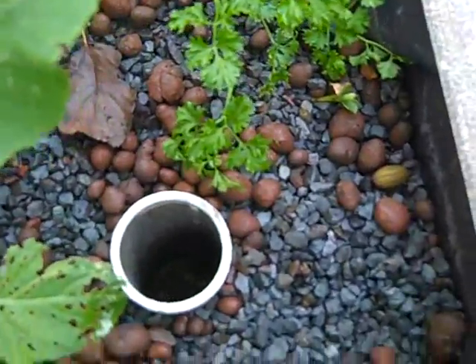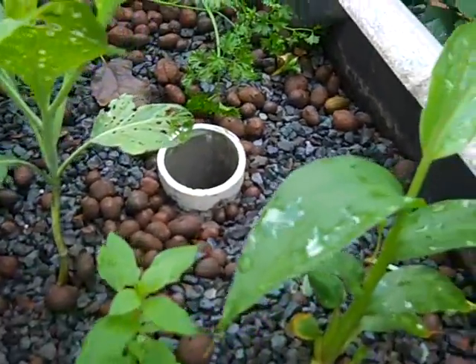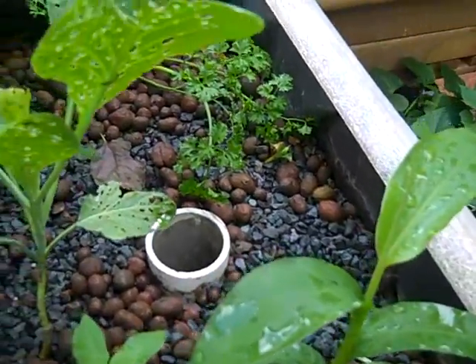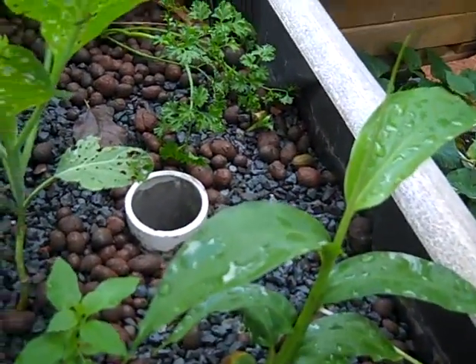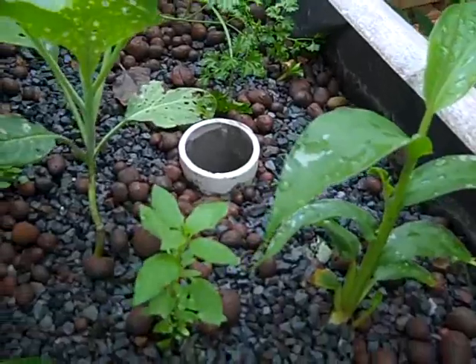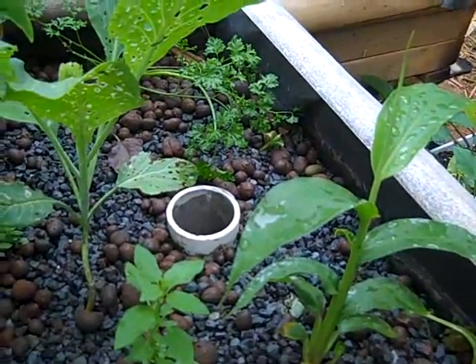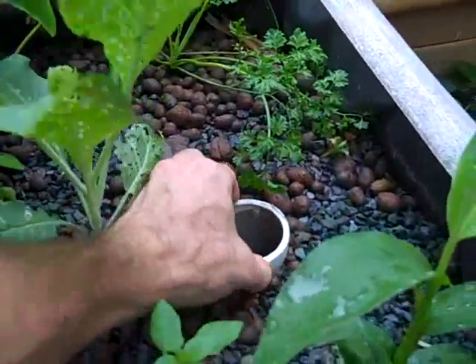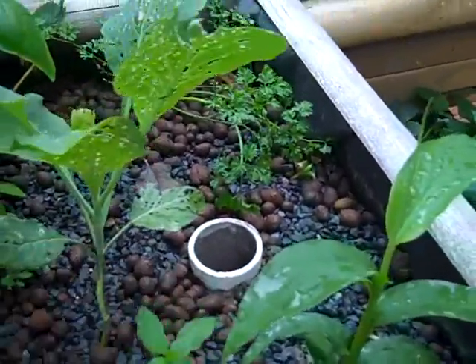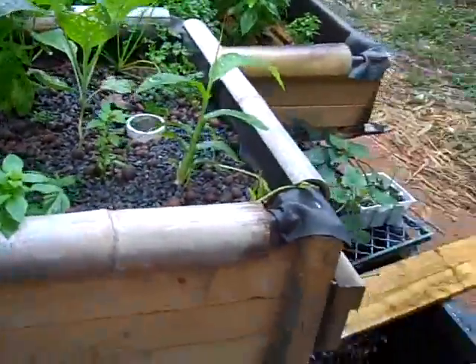This is our ebb and flow trickle valve — our proprietary, patent-pending ebb and flow system, which I'll explain in another video. It's a valve you can control from the top: you turn it and it controls the rate of water release from the bottom. I'm David with Earth Solutions, and we're talking about the Farm in a Box.